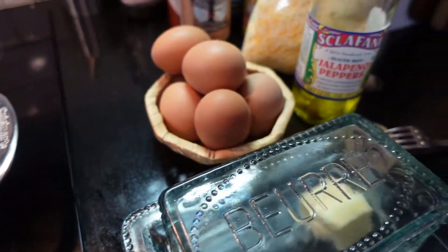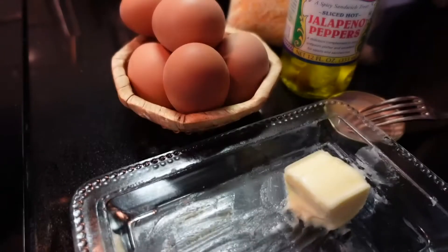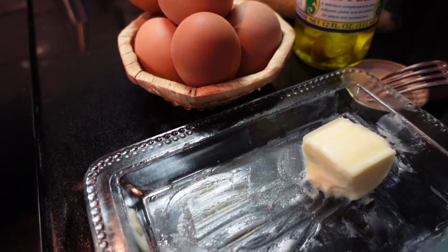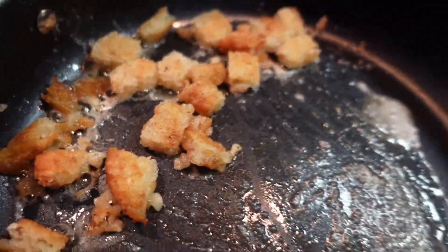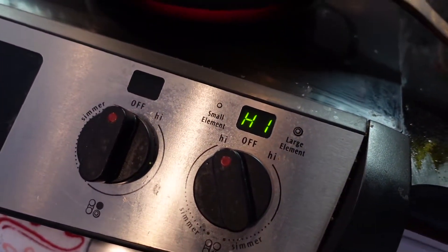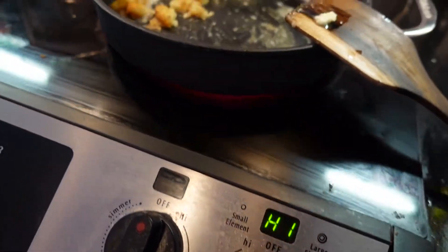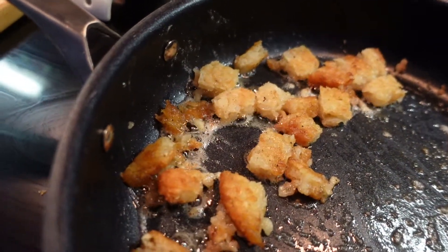We've got our pan on high. Let's get some butter in there to fry up the leftovers and bring them back to life. A little bit of butter, then get the hash browns in there cooking on high. We'll just let those sizzle and get some nice brown bits. Smells delicious.